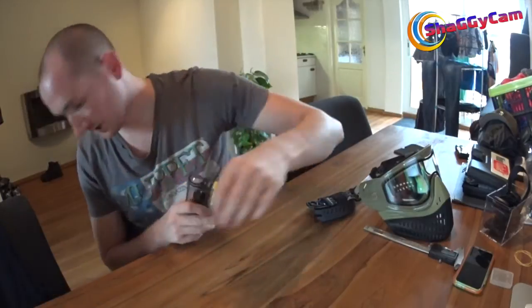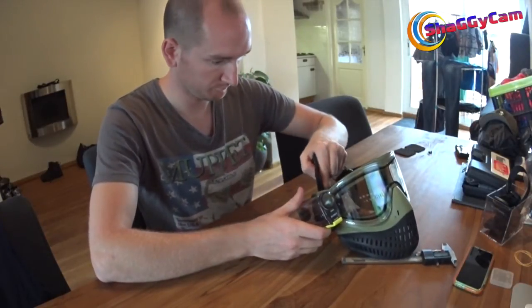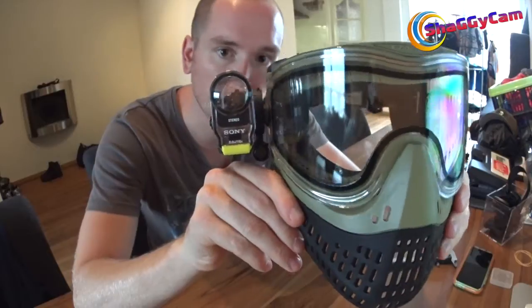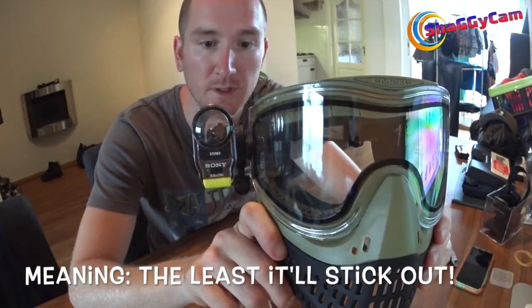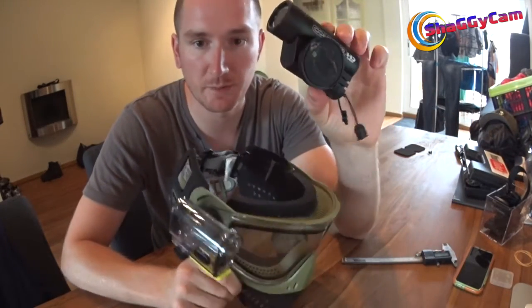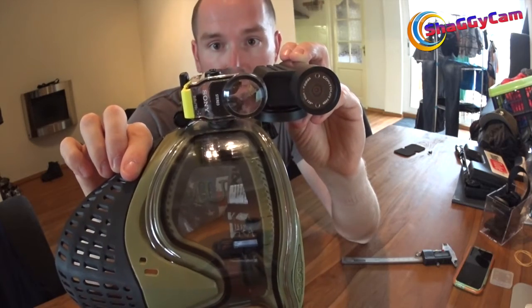Now this isn't going anywhere. I've got a lot more confidence in this over any glue solution or velcro or whatever. Once you've got all that put together, you can simply reassemble the mask like this, and there you go — your Sony action camera is now mounted onto your Empire mask. This is as far as I can see the closest you're going to get to mounting it to your mask. I compared it to the old Contour HD that I used, and it's now about the same as far as how much it sticks out.